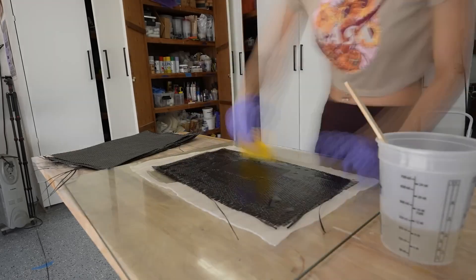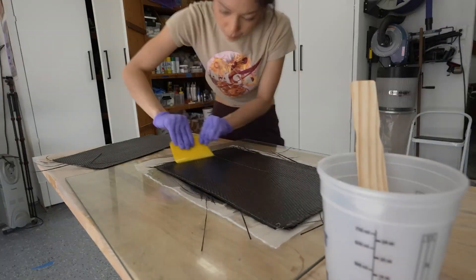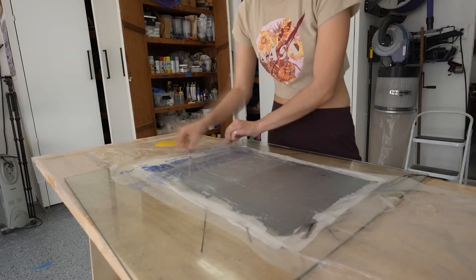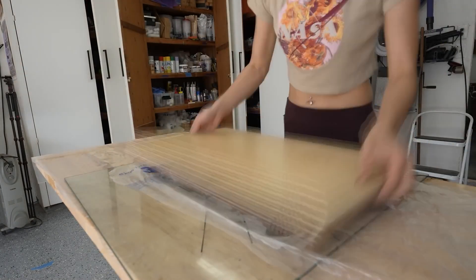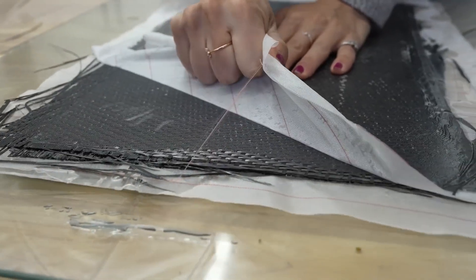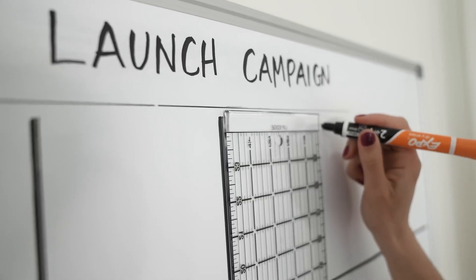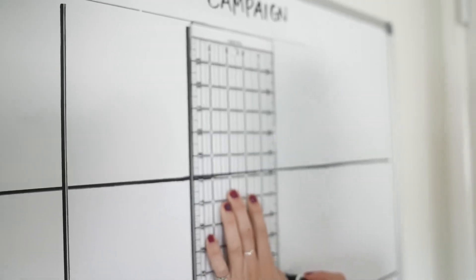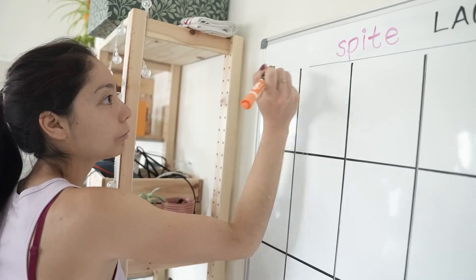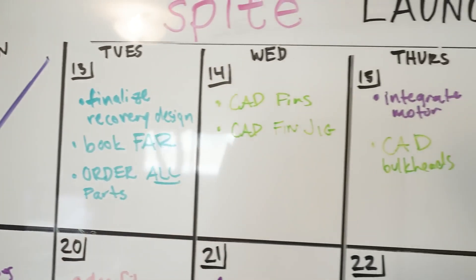If you take anything away from this video, it's that working with composites like carbon fiber is a lot easier than most people think. To create the fins for the rocket, all she's doing is wetting down several layers of carbon fiber with epoxy and then compressing them together while they cure, after adding two external peel-away sheets for extra texture. The other great takeaway from this project is creating and maintaining a rigid schedule that also gives you time for much needed breaks.